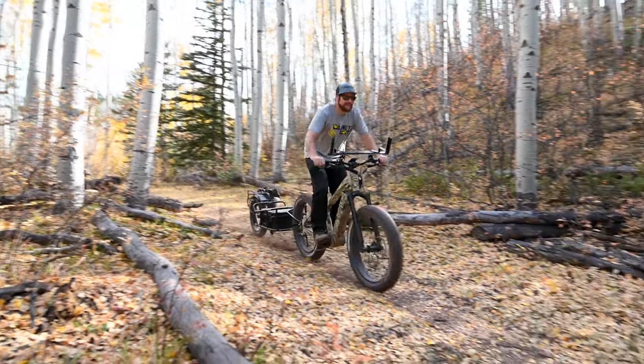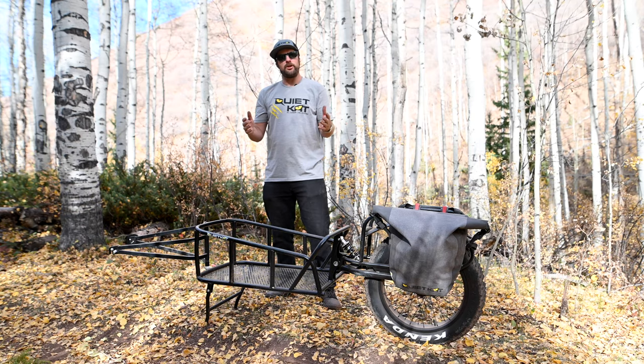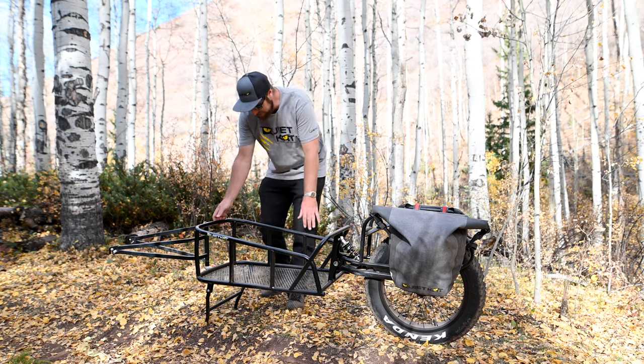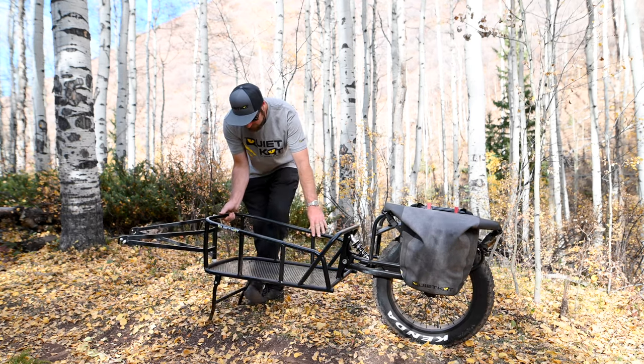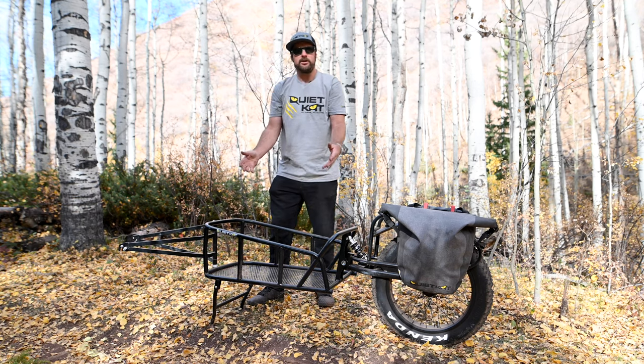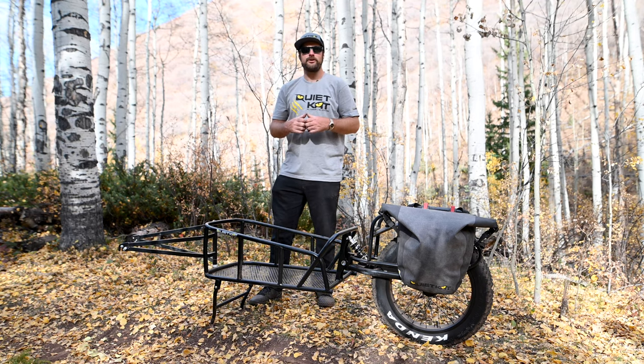The 20-inch fat tire pairs great with the QuietCat to go anywhere you need to go. Also updated on the new one-wheel trailer is an integrated kickstand here in the bottom. Simply put it up for riding and put it down for easy storage. It also makes it a lot easier when you're loading on and off the bike. And that's our new one-wheel trailer.